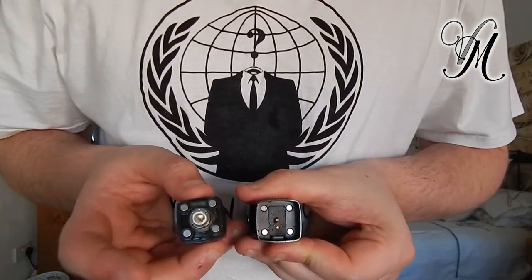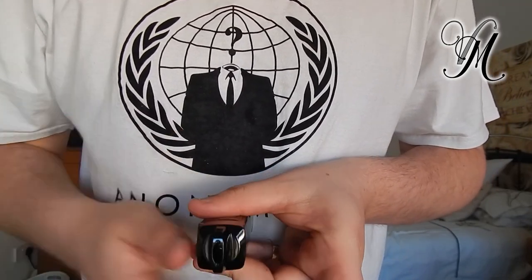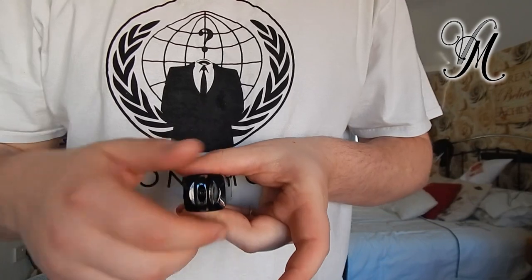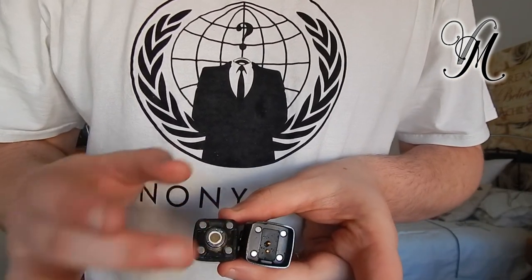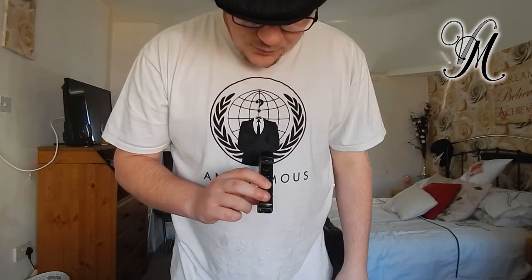The pod holds into place with four magnets. The coils just push and pull into the bottom of the pod. Three clicks on the fire button switches between auto and manual mode. Pressing the fire button and the wattage-down button resets the click counter. Pressing and holding wattage up and down at the same time shows you a puff count. Pressing up or down changes your wattage.